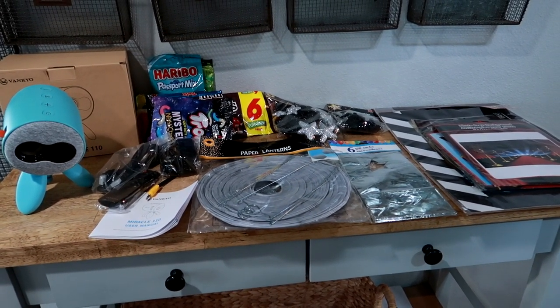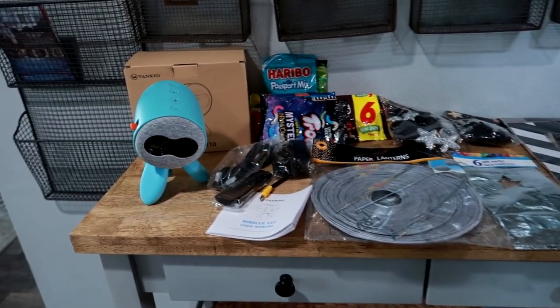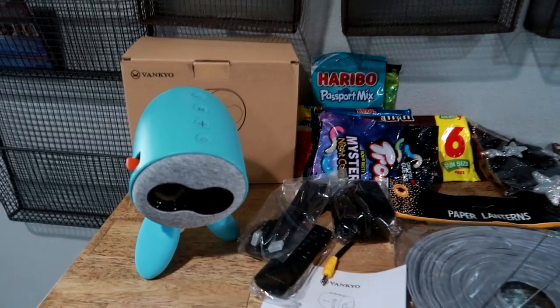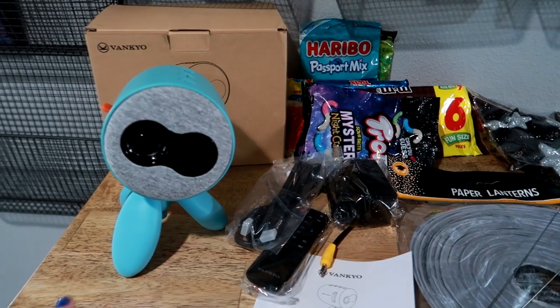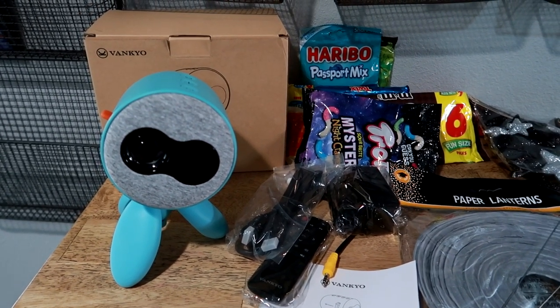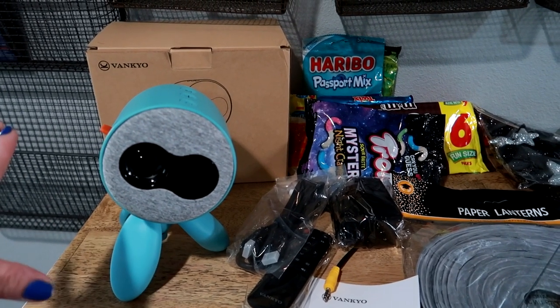Everything you're going to need to do your Dollar Tree movie night is right here. Everything comes from the Dollar Tree except this — the Vanco projector. This is adorable; it's a kids projector. You guys might remember a little while back I did a movie night with the Vanco projector.